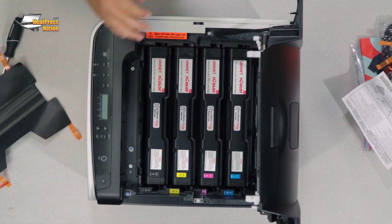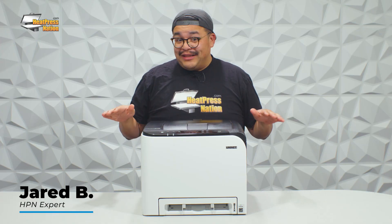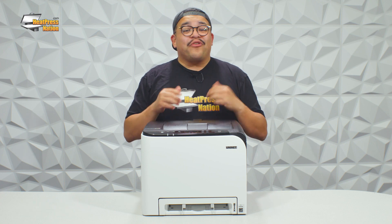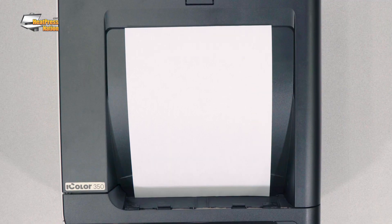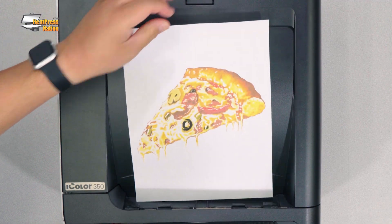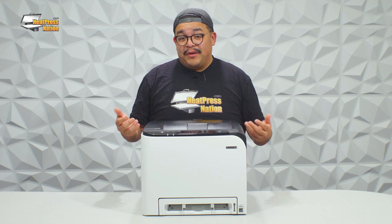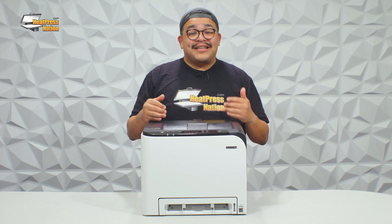If low or soft maintenance is just not enough for you, the iColor 350 requires no daily or even monthly maintenance, and actually requires almost zero maintenance overall. Being a laser printer, the iColor 350 offers blazing fast speeds of up to 20 prints per minute. These two features alone make the iColor 350 an incredible production printer for any sublimation shop.